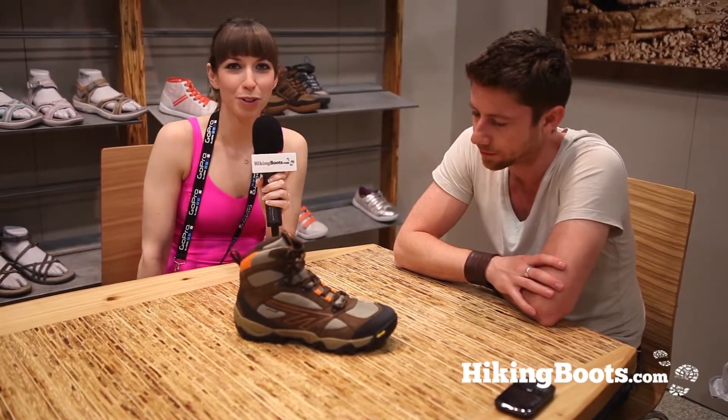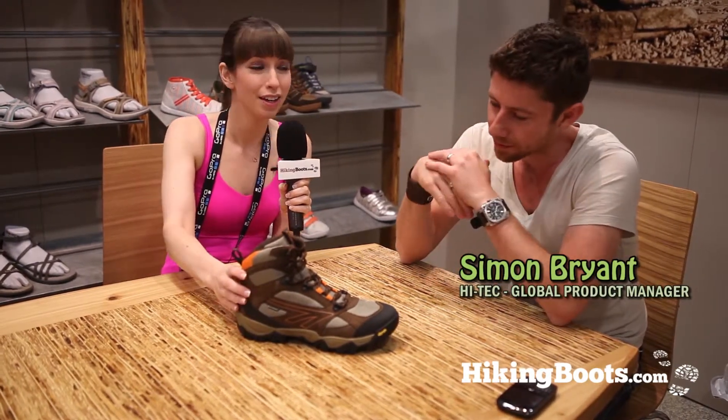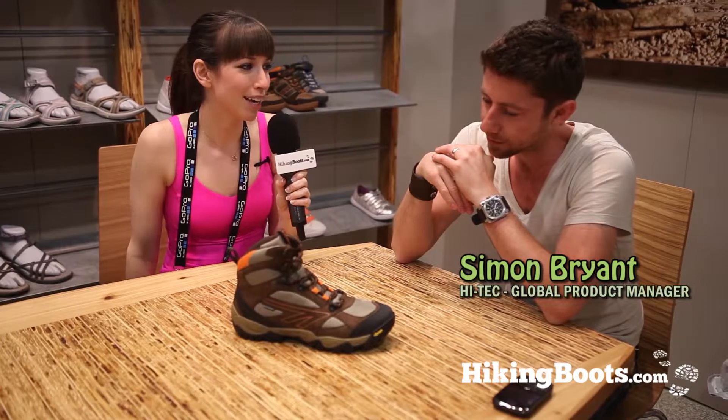Hi, this is Jeanette with hikingboots.com. I'm at Outdoor Retailer 2012 at the Hitech booth and I'm joined by Simon today and we're going to check out the Peak. Simon, what can you tell us about this new Hitech boot?